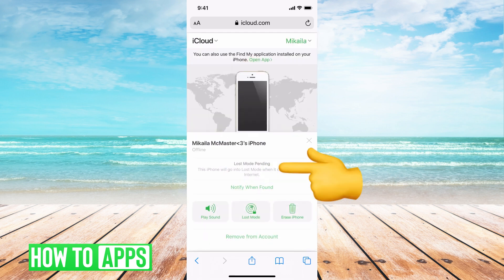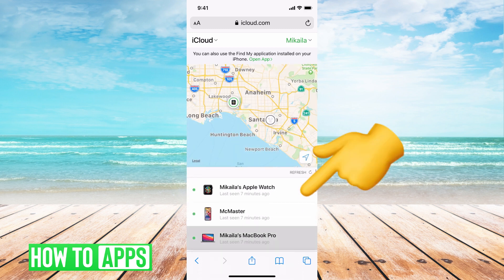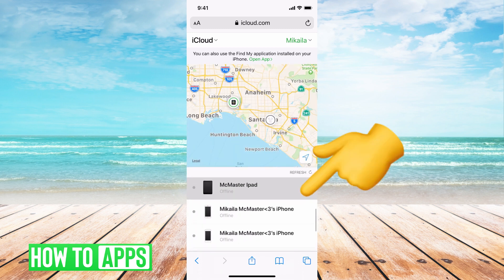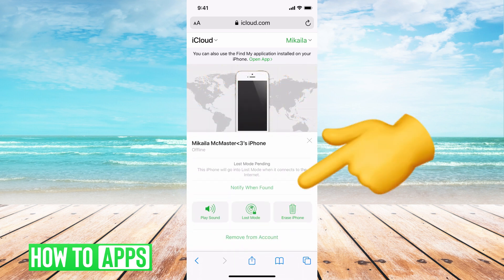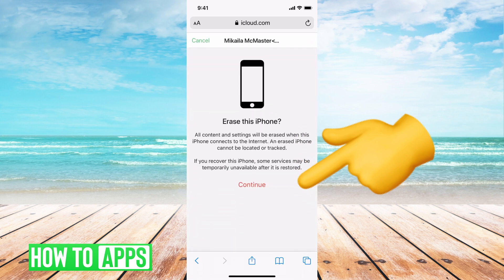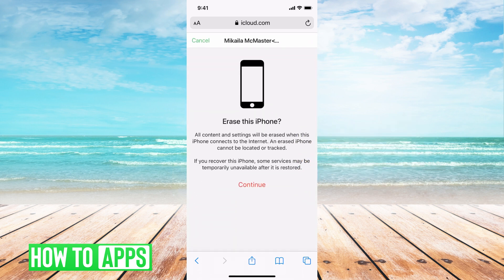Then you can go to Find My Phone, and it's probably going to bring up a couple of different devices depending on how many you have. Locate the exact device that you need to reset and click on that. Then there'll be a couple of different options, and what you want to hit is Erase iPhone. Then you're going to hit Continue, and that will erase your iPhone completely. Give it a few minutes — it might take about five minutes to do that.